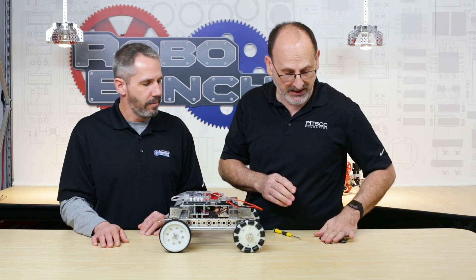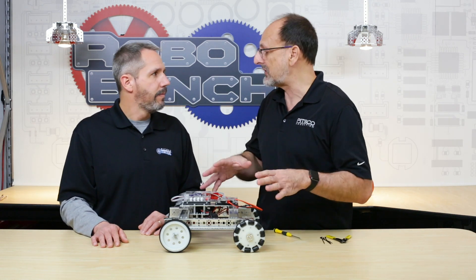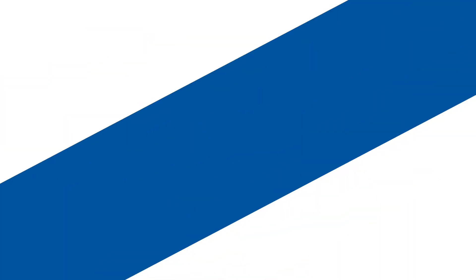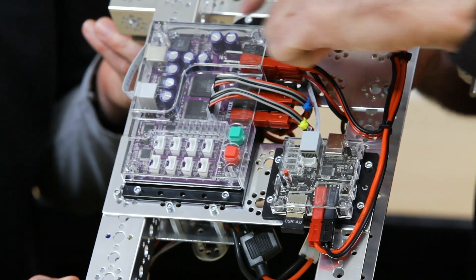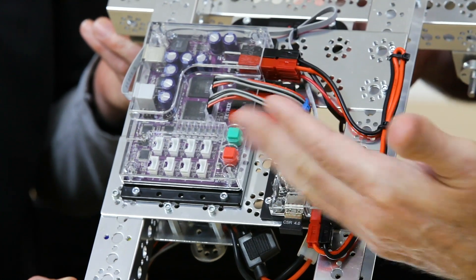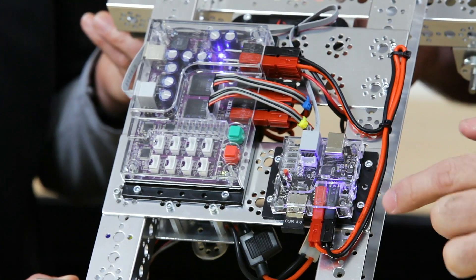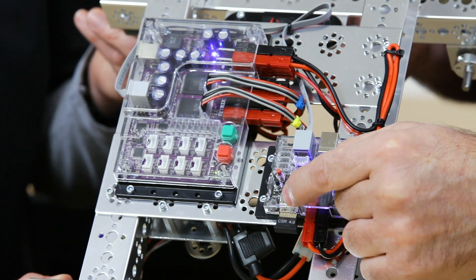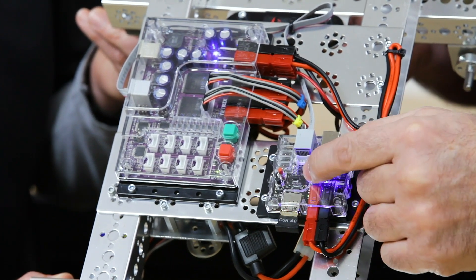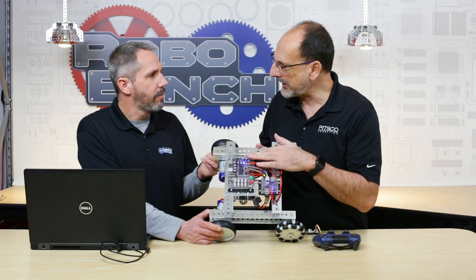With some cable ties to clean things up, and the wiring complete, we can verify everything is connected by applying power. You'll see blue lights on both devices showing they're on, and a flashing green light indicating the device recognizes there's a Bluetooth dongle plugged in and it's the correct type of dongle — so it's ready to go.